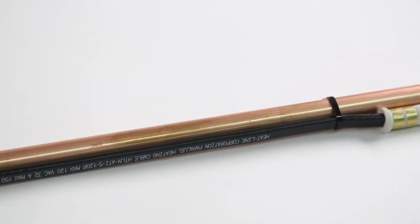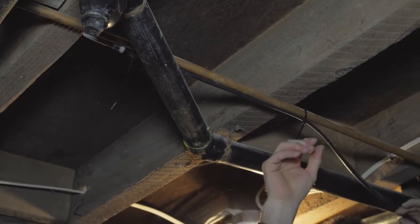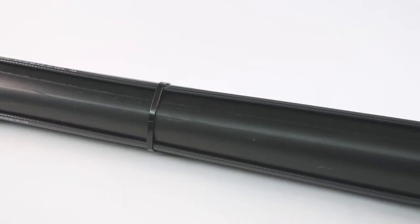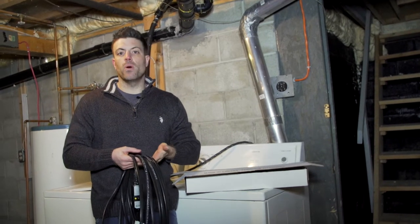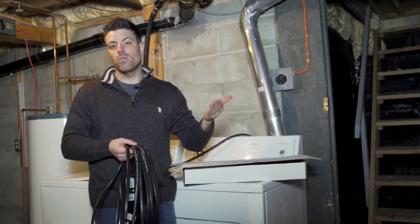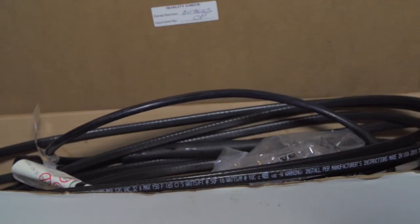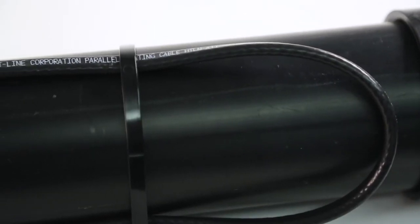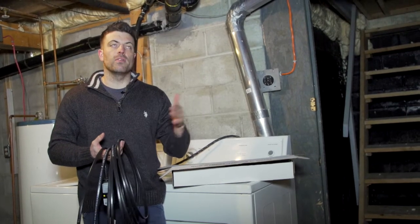The important thing to keep in mind is when we're dealing with gravity lines which aren't continually full of fluid as they're drain lines, standard hardware store heat tapes can pose a threat as they can melt or overheat on a dry plastic pipe. HeatLine brand heating cable systems will never melt or overheat on a dry plastic pipe, and that's why they can safely be used in these type of applications.